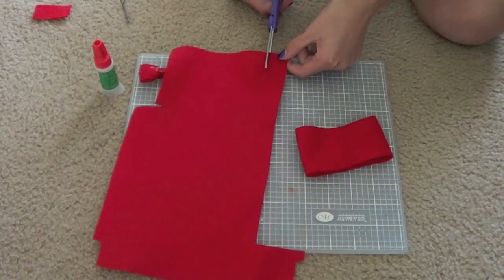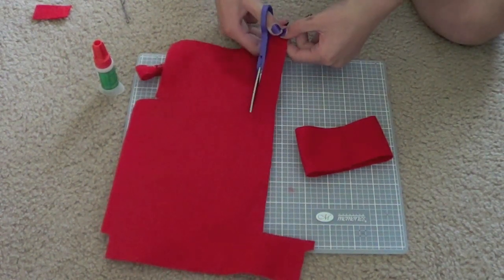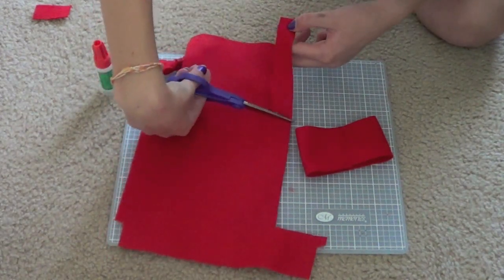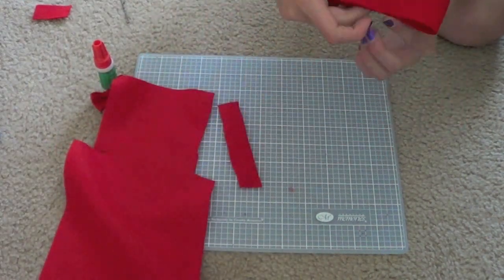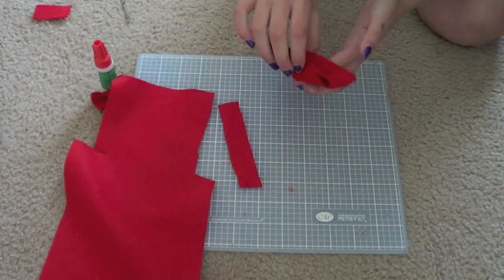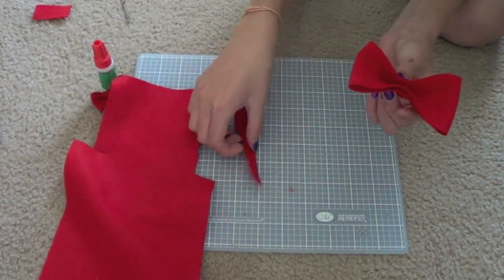Now take your piece of felt again, a little less than an inch wide and a couple inches long. It's always better to cut more than you think you need because you can always cut off extra but you can never add extra — that's what I always think when doing crafty sorts of things.